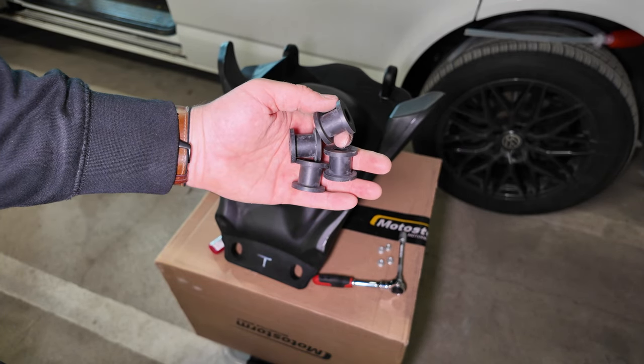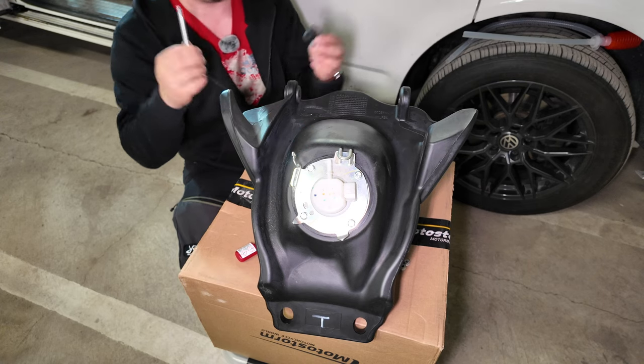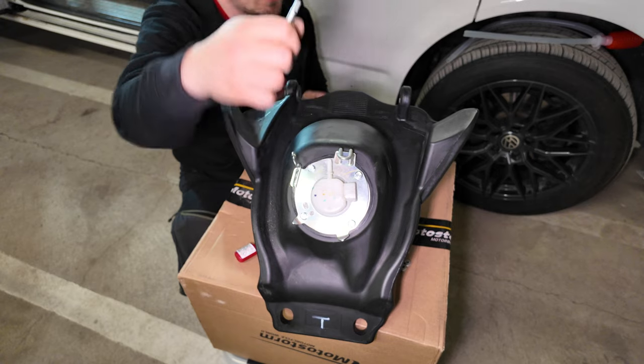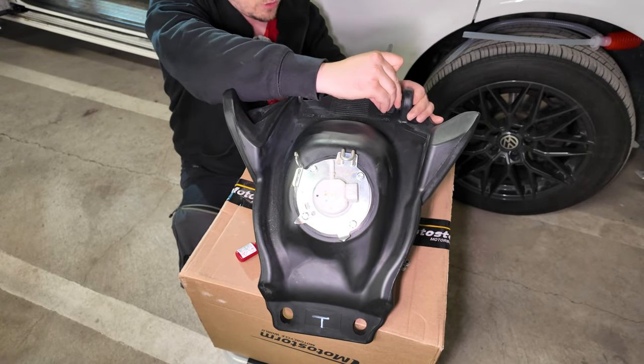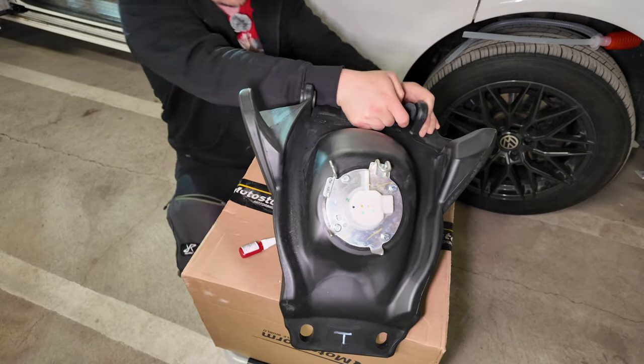Attach the provided rubber pads to the mounting holes on the tank. These are really tight to put in, so you need a tool—something that doesn't break the rubbers but something to push them in. It's definitely not going in by hand.